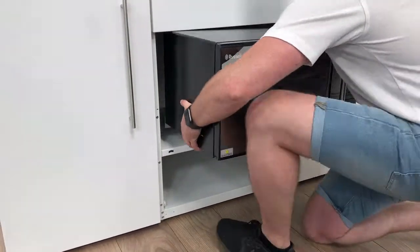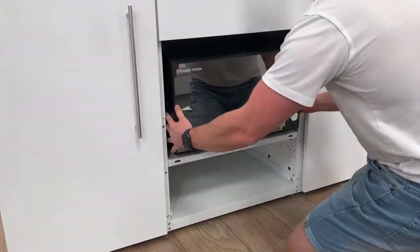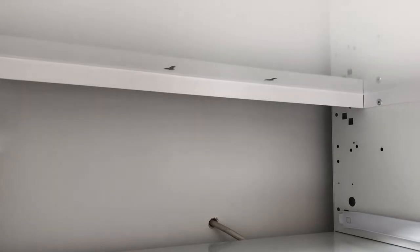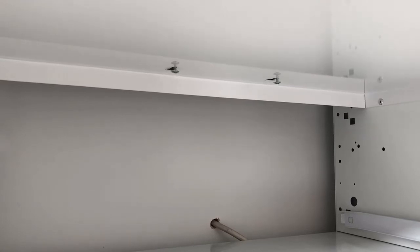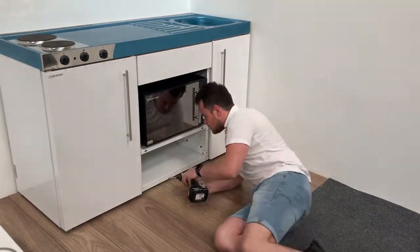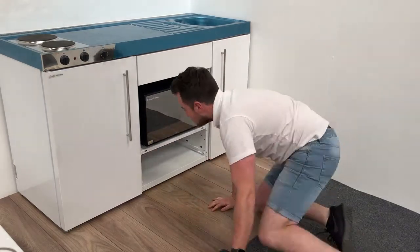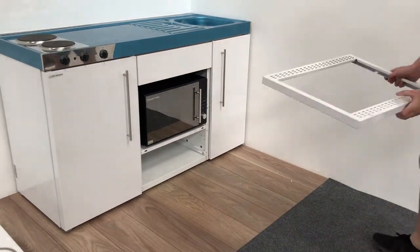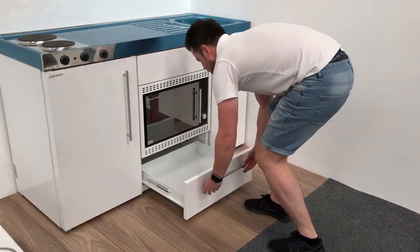Offer the oven up, letting the two screws drop into the keyhole slots. When in position, secure the screws locking the oven in place. Plug the oven in, replace the frame and the drawer.